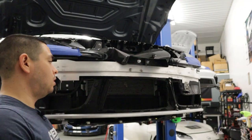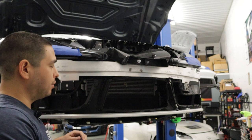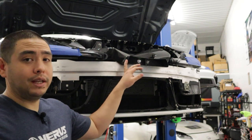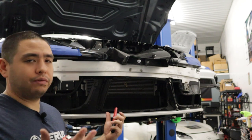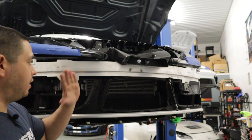So what I've done here is remove the front bumper. If you need to know how to do that, you can refer to our carbon intake video, or you can follow one of the many guides that are online. Basically, we need access to this portion here.